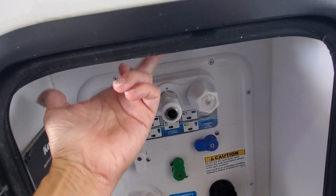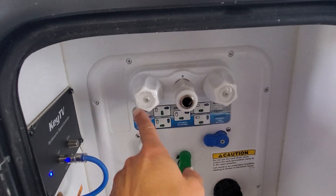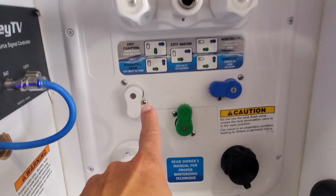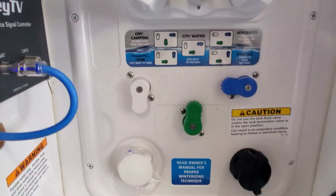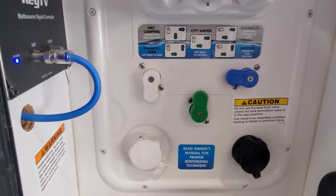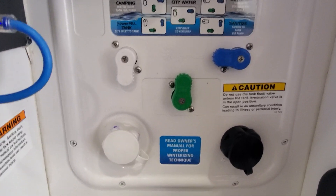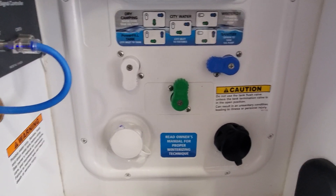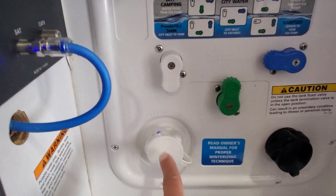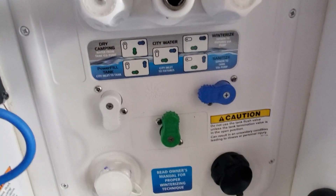Inside this little service compartment bay there's an LED light with a push button on the lens cover, and a hookup for that quick-connect hose for your hot and cold water shower. There's a diagram for these three nozzles that lets you configure it for filling your onboard holding tank, using city pressurized water, sanitizing, cleaning, or winterizing — all the things you could want to do with your water tanks.